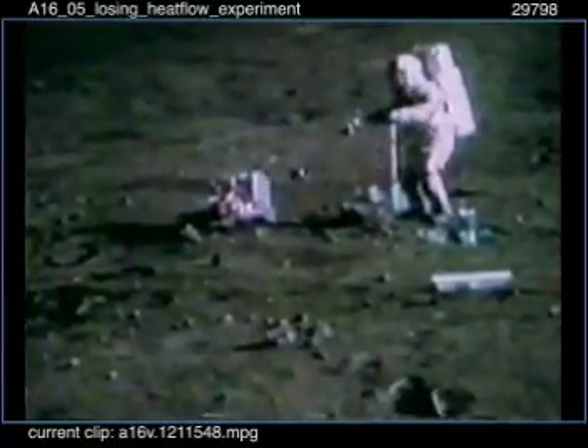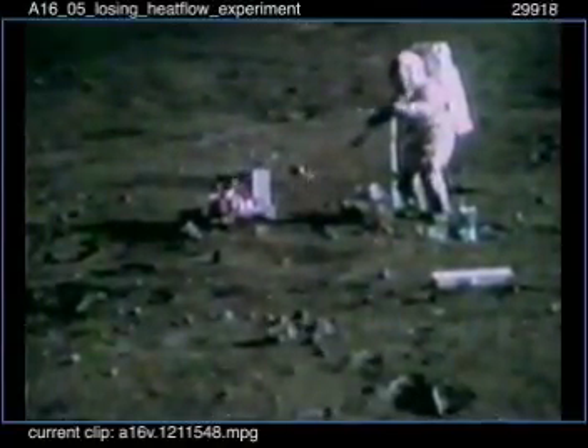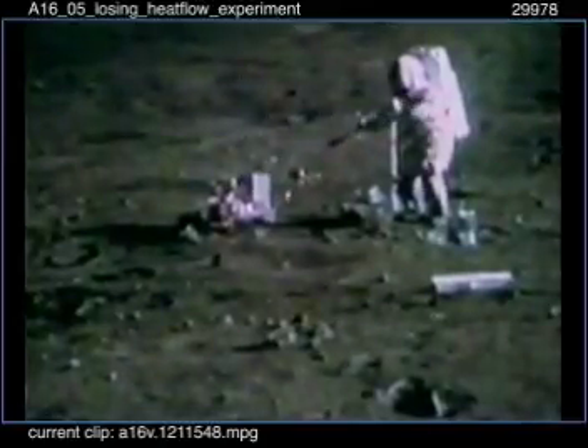Flight, ALSEP — on that PSE we did not copy what the level was, where the bubble was sitting. Okay, I don't think he reported that. John, remember where the bubble was on the top of the PSE? In the middle. Very good, thank you. Gary said we couldn't come back unless we put the bubble in the middle.